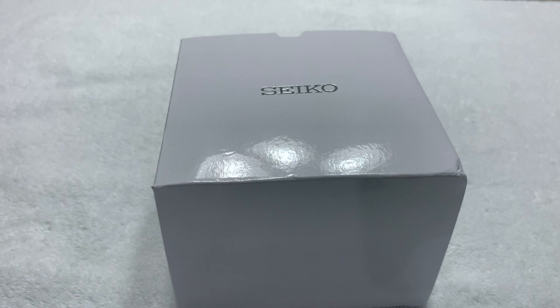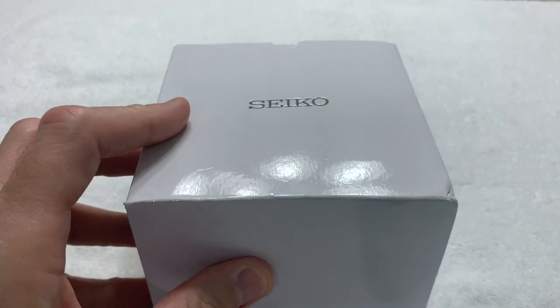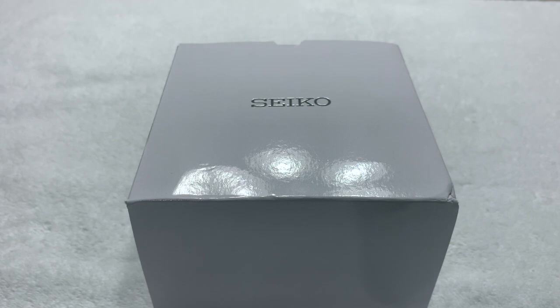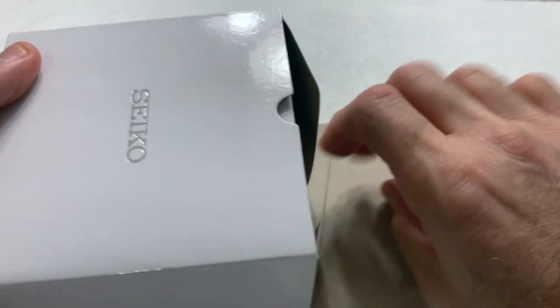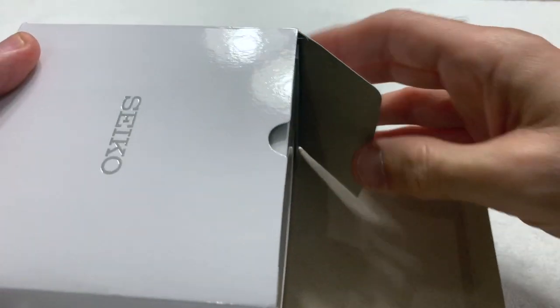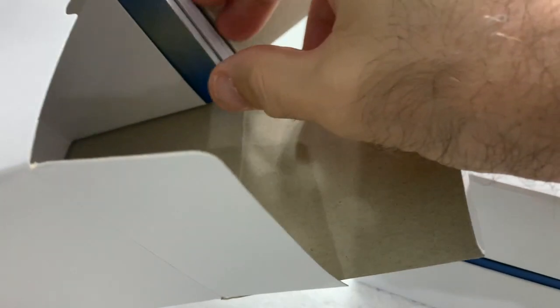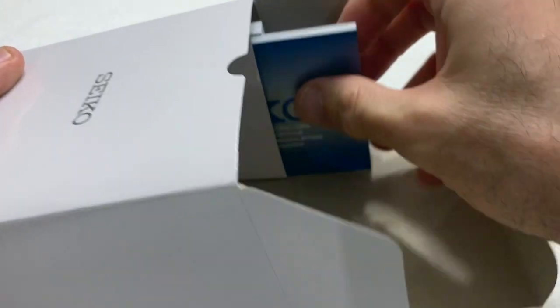I'm going to take it off now and do a shot of what's in the box. What's in the box is a Seiko — this was an impulse buy. I saw it on Amazon, it was a good price, I liked it, and I decided to go ahead and pick it up. For 250-odd dollars for a brand new one of these, that's not a bad price.